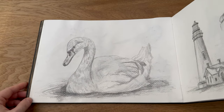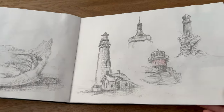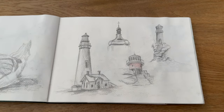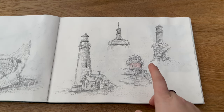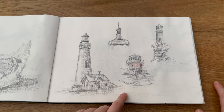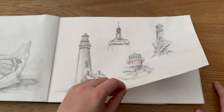Then we went into a bit more pencil sketching. I did a study of a swan here on the left and then some lighthouses on the right. I'd love to do a further mini series of lighthouses as part of my new mini series collection, so if you have a particular lighthouse you like, do send me where it is because I'd love to do some sketches of it.